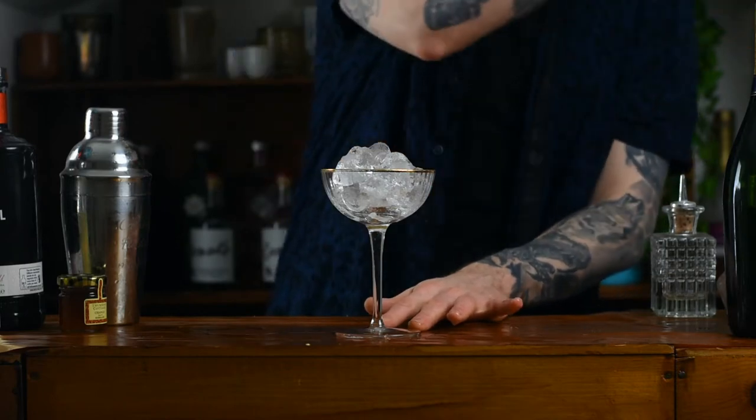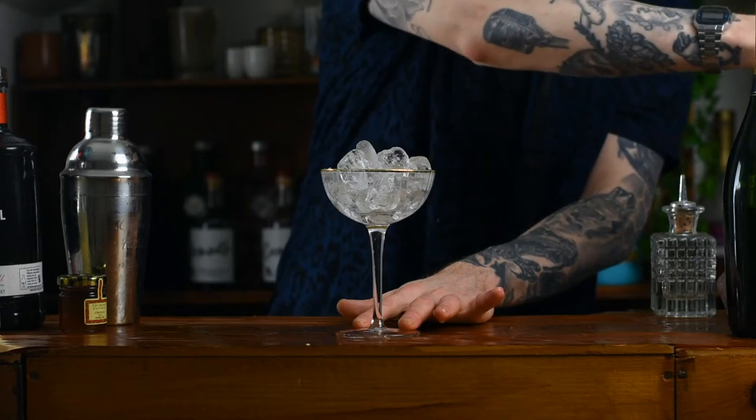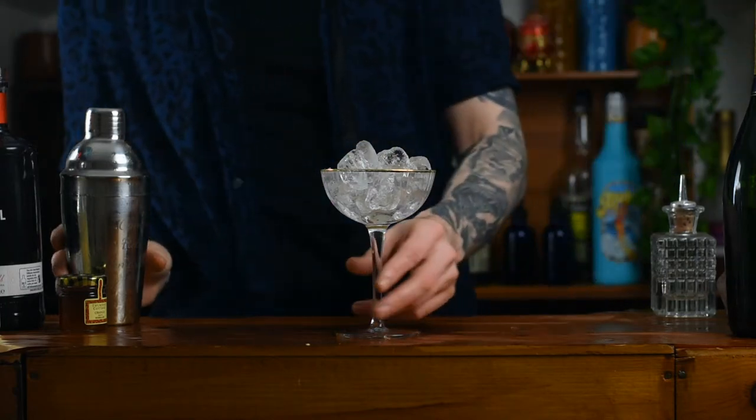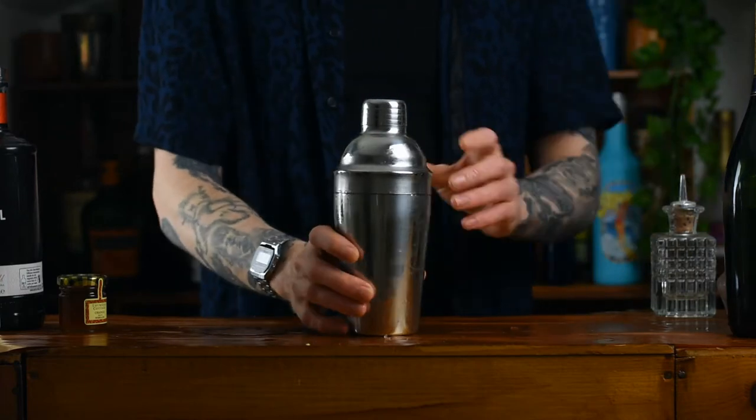Step one: grab a coupe, fill it with ice, and give that a little stir. Don't worry, this is just to chill it. Put it to one side and grab yourself a cocktail shaker.